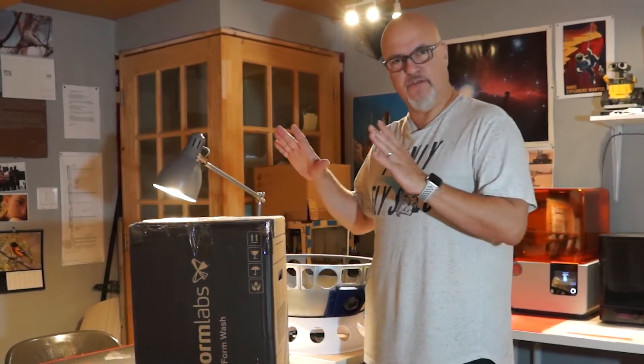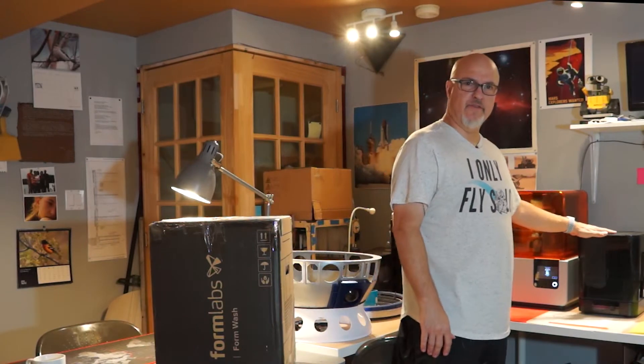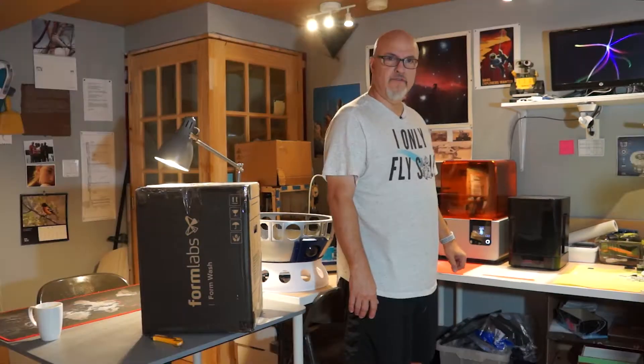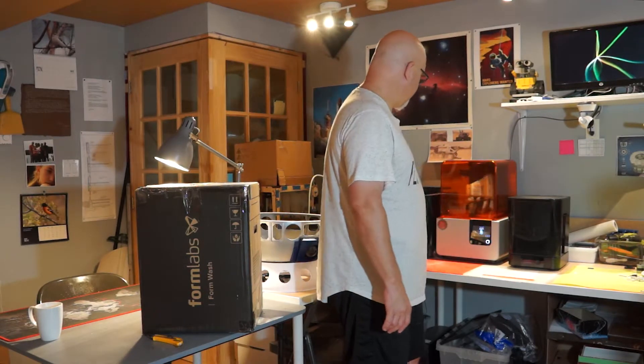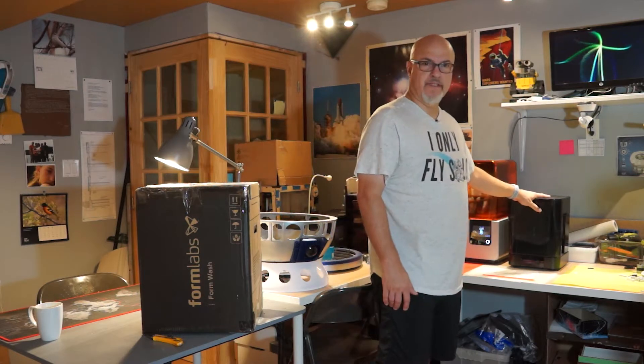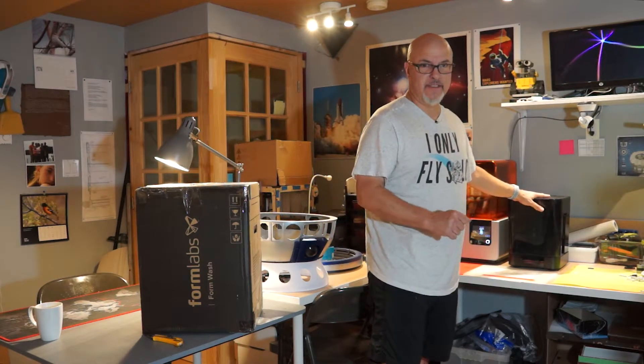So today it's only kind of an unboxing. You already know what this machine is — if you don't know it, I'll leave a video link up in the corner. Today I have to rinse and cure a new part that I printed, but I wanted to replace this machine first, so let's do it — let's unbox and install it.